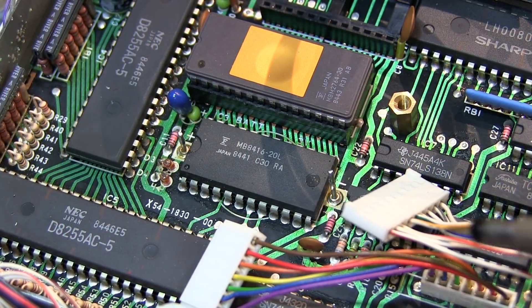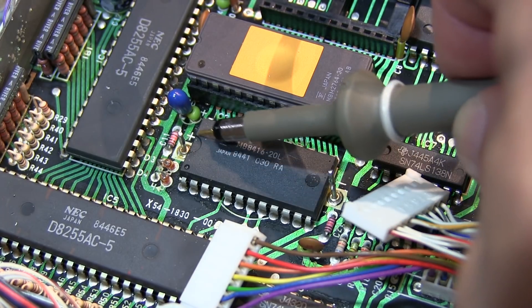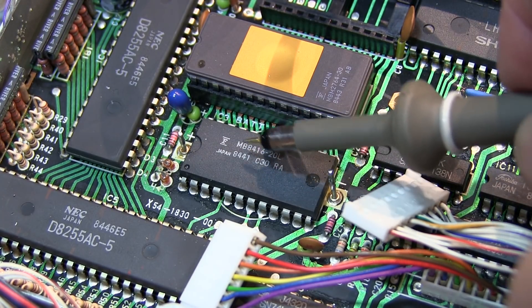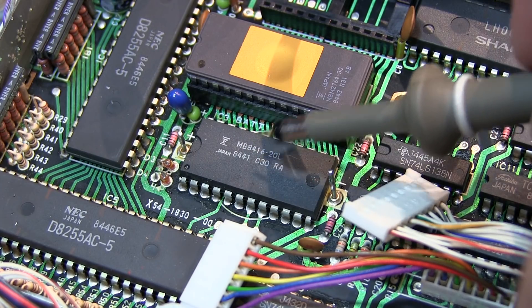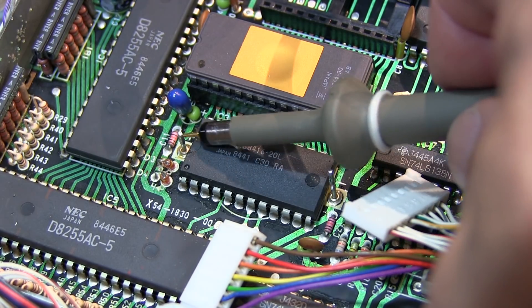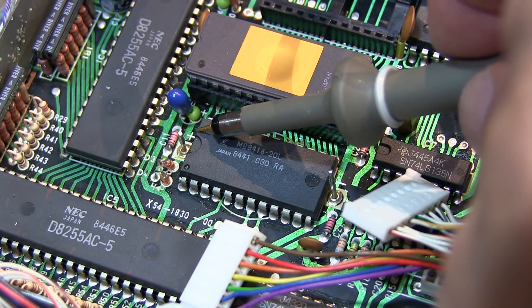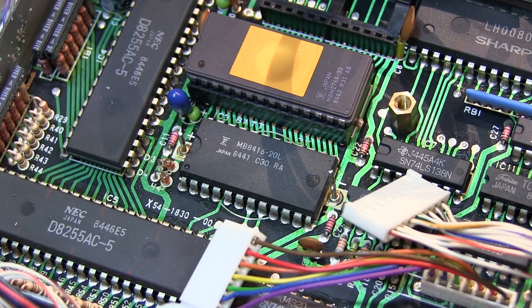We've got the battery removed — it was just soldered to these two posts. Taking note that the battery is mounted with the positive side facing the microprocessor and going over to this terminal here. That's positive and negative, and it's labeled that way on the board — there's a plus and a minus right on the board.